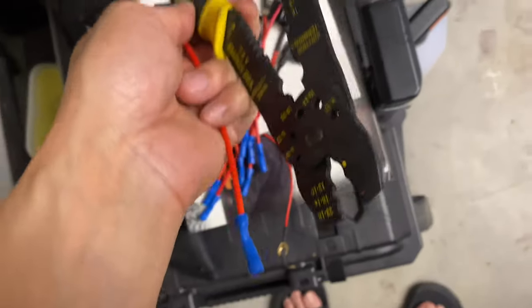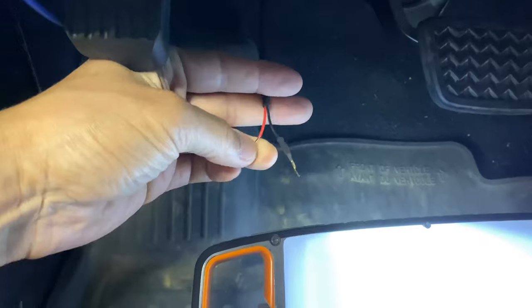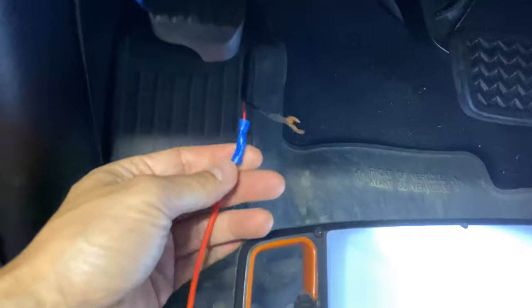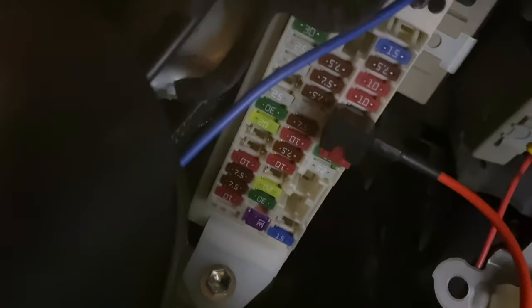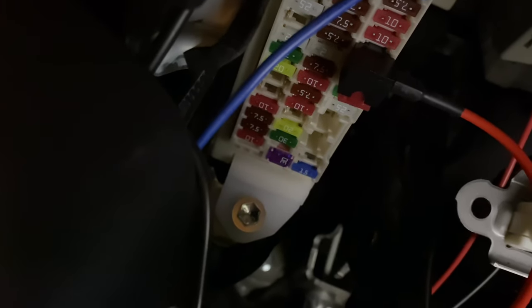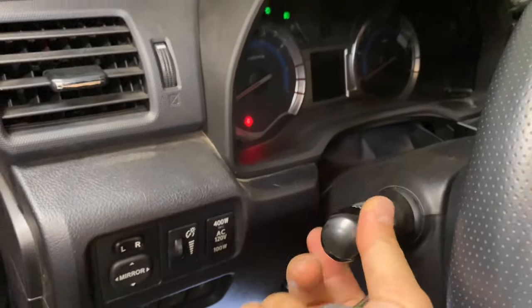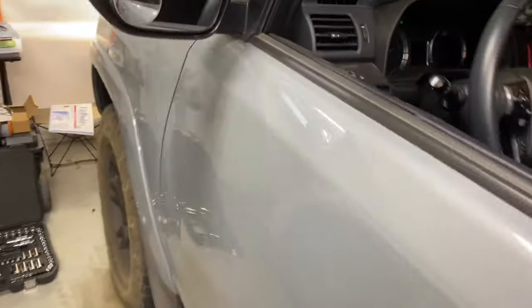Now connect this using pliers underneath and find the wire, then connect it here. I crimped it and connected it — that's all it takes, easy. Now I'll plug that into the fuse box in the empty spot — there's 10, 10, empty, and 10, so I'll put it in that empty spot. Now it's in. I just have to connect the ground to that little bolt on the back and it should be grounded, and that's that.